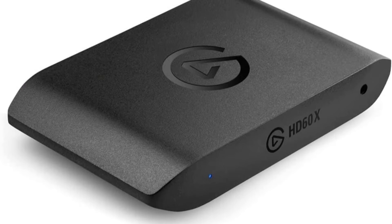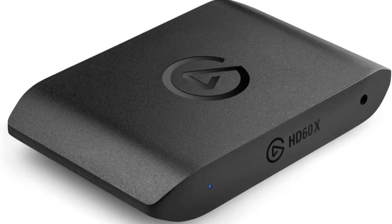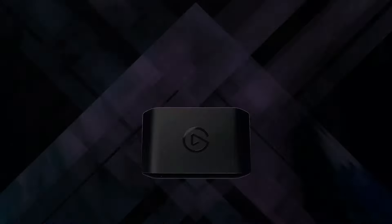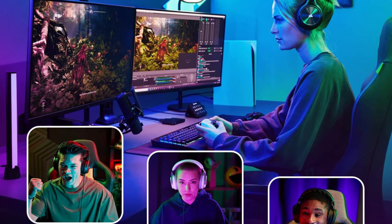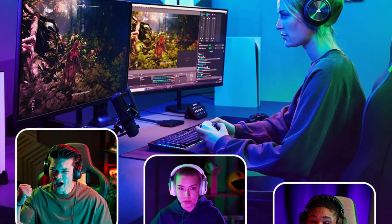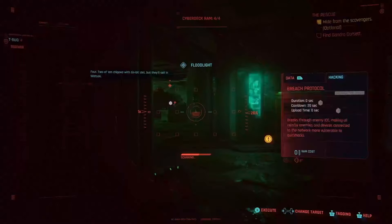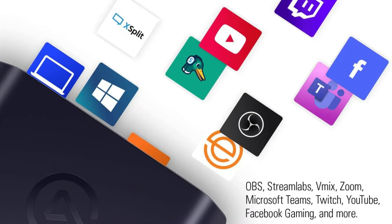With support for software like OBS and Streamlabs, we can enhance our streaming experience effortlessly. Users rave about its plug-and-play setup, making it easy to get started. With a solid 4.5-star rating, it's clear that the HD60X is making waves in the streaming community. This capture card is best for gamers and content creators seeking high-quality streaming and recording capabilities with minimal latency.